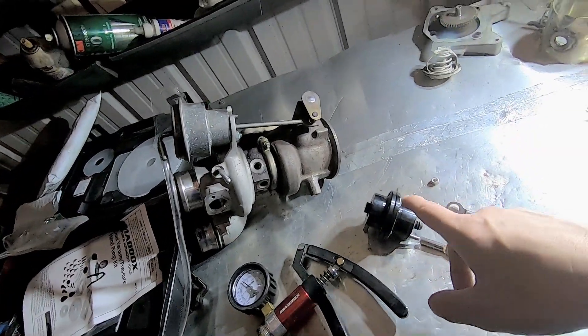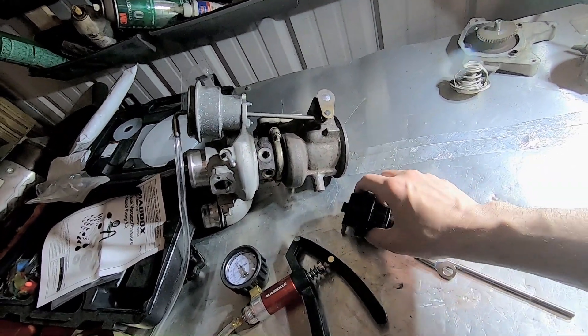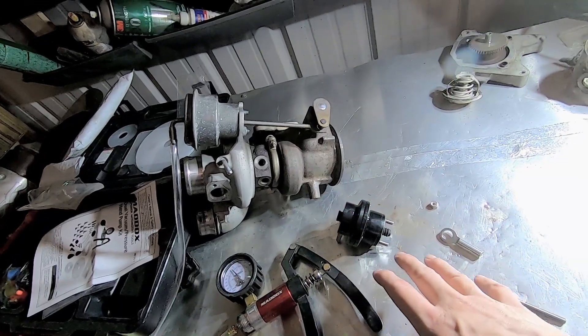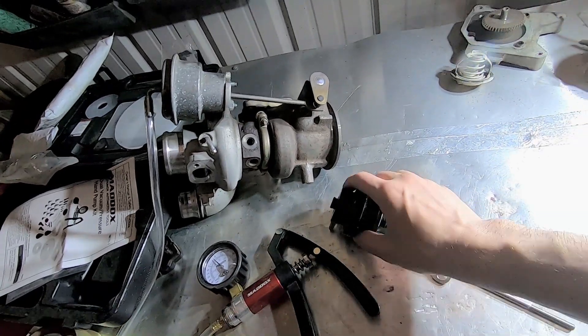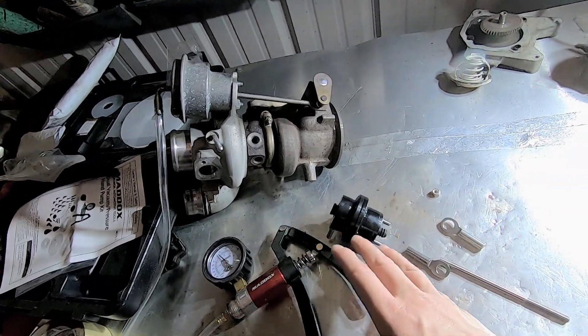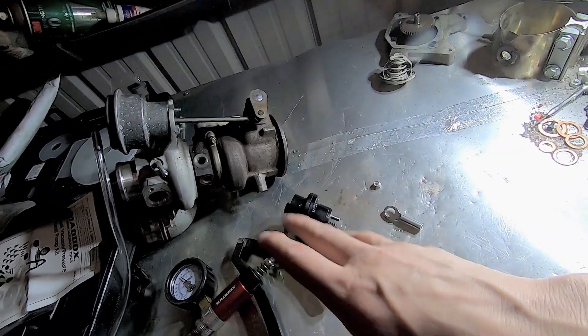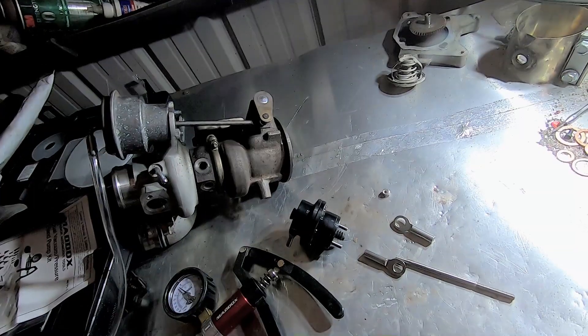One last thing when I'm finished assembling these: I will also set the opening pressure. Depending on how much boost you're running, I could set the pressure to be like 5 pounds — this factory one is actually set up for about 5 pounds — or I could set yours up to be 10, 15, or 25 pounds. Just let me know what you're doing with the car and I'll figure out what kind of pressure you need for your actuator.